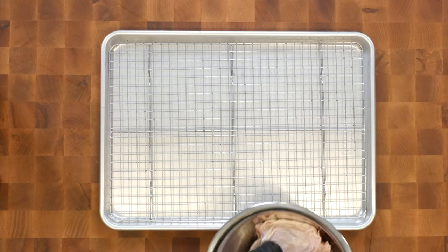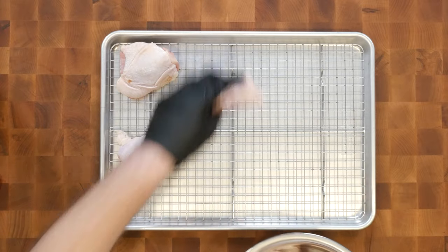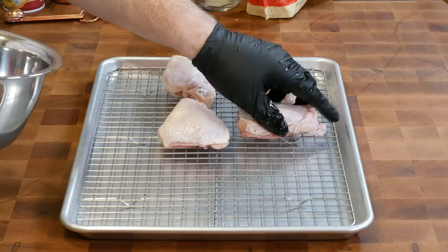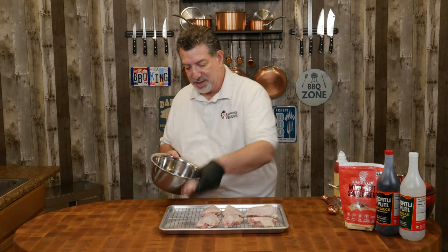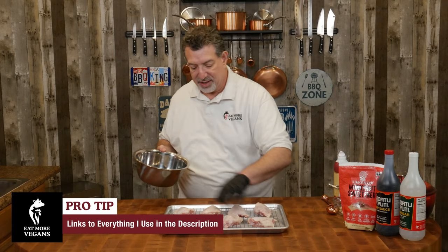So let's jump right in. I have here eight chicken thighs. These are heritage-raised organic chicken thighs from D'Artagnan. You can do this with chicken that you can get in the grocery store, but getting heritage products, you just get so much better taste out of them. If you want to try the stuff that I have, I'll put a link in the description.